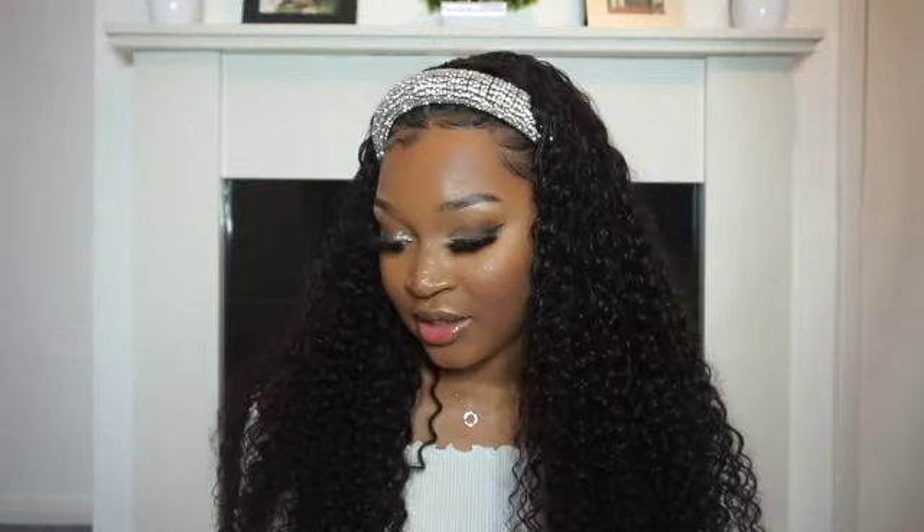I'm overall happy with this wig. As I said, this wig was kindly sent to me by Beauty Forever and this is their Jerry curl human hair headband wig. Everything will be linked in the description box down below if you're interested. If you like this video please don't forget to give me a thumbs up, subscribe to my channel because I have new videos on the way, and I'll see you guys in my next one — bye guys!